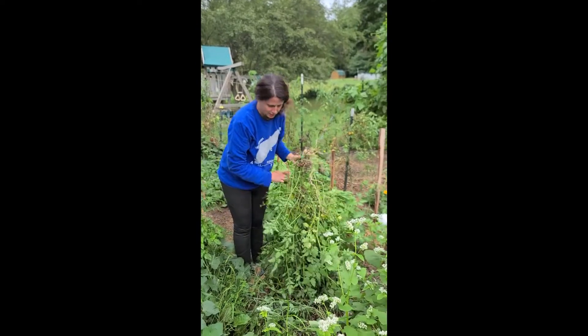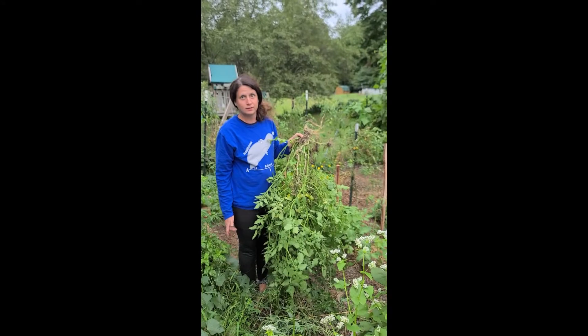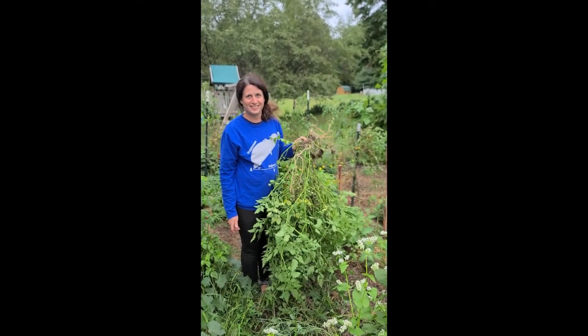Look at all that space. I can probably plant something else now. Like tomatoes? Like tomatoes — I can do it. And then I know this. Thank you.